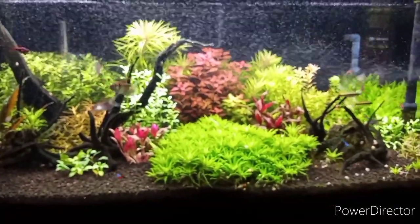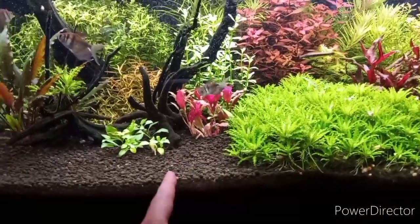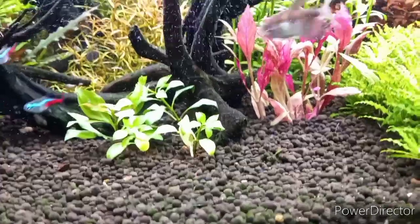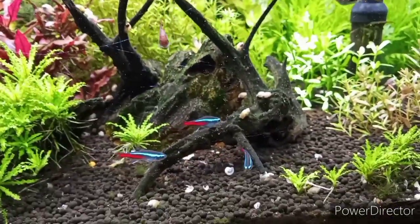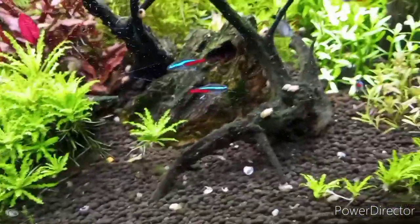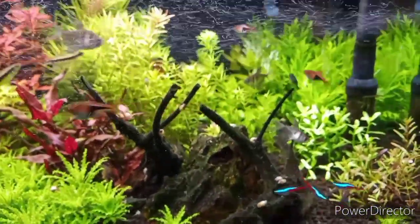I want to do a video on Fluval Stratum — this is the same Fluval Stratum I did a video on maybe two and a half to three years ago, and it still works great. It probably could use a little recharge with some root tabs, but it does not break down like everybody says. What people think is breakdown is actually fish poop. I can give it a nice little wave and it'll come right back to almost clean. I like the old shells in there too — shells are calcium, that's good for your plants. So I just leave all that stuff in there.